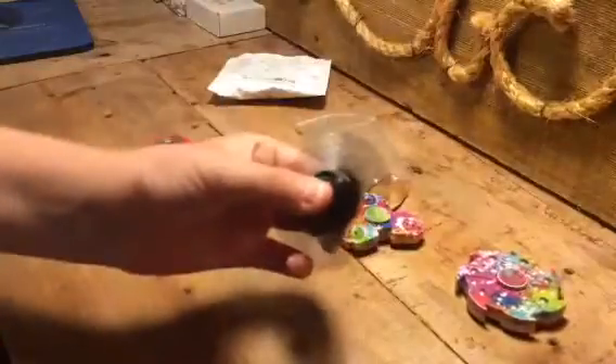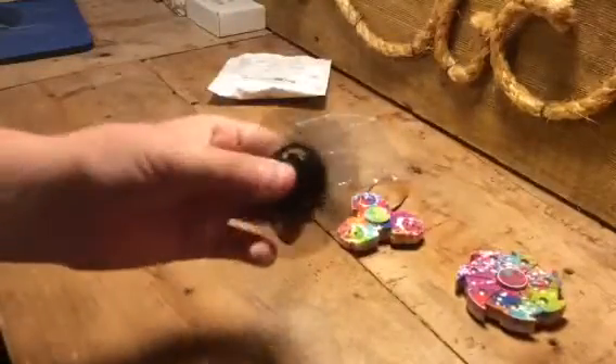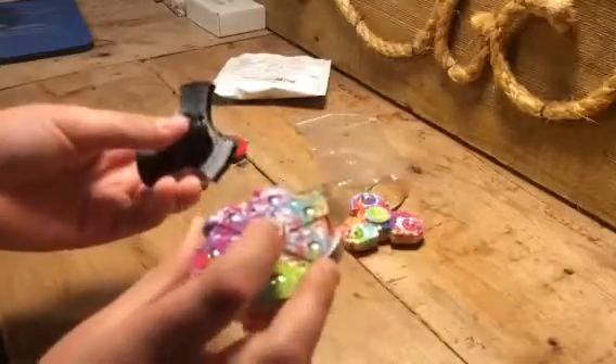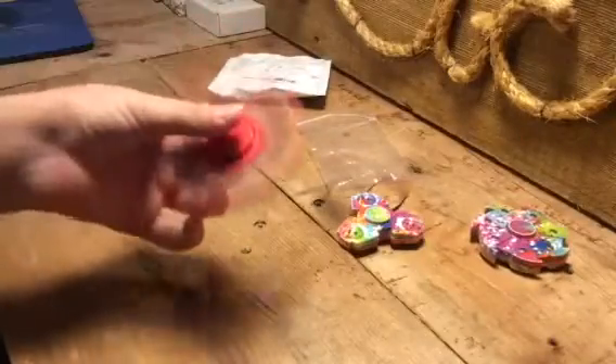Yeah, they do make a lot of noise together, but this one alone doesn't make that much noise. Neither does this one. But this one seems to make less noise, and this one makes a lot more noise — this one is the noisiest by far.